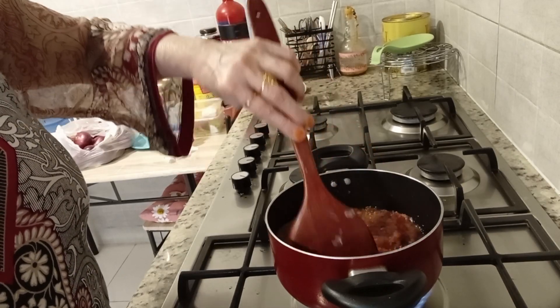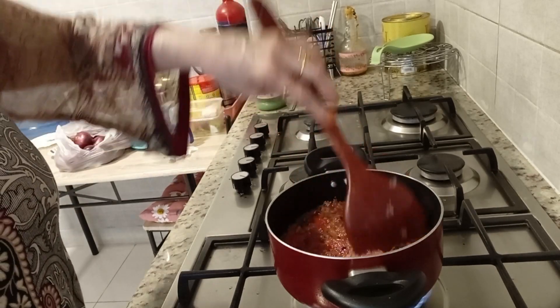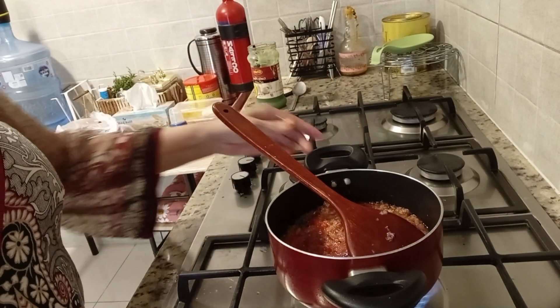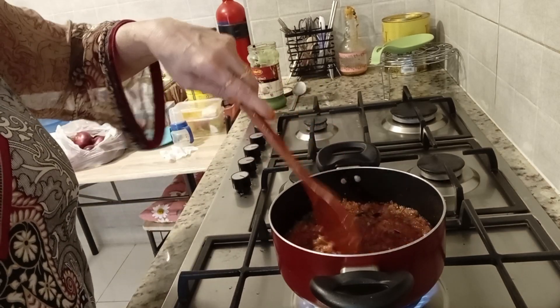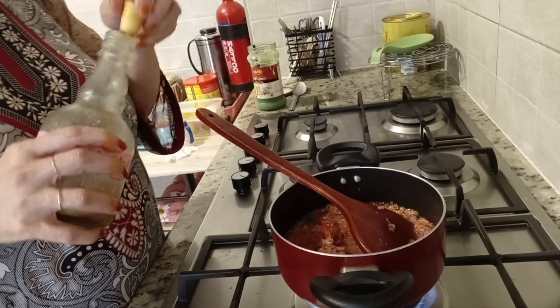But if you try it, the ingredients are very few but the taste is good. So you can try it and see how good it looks. It is very simple and easy.